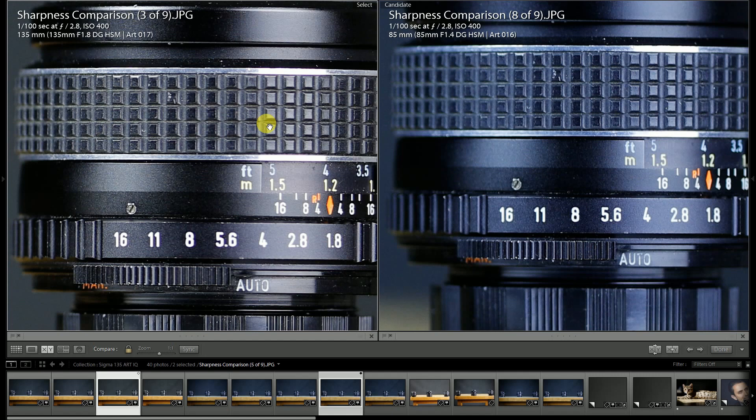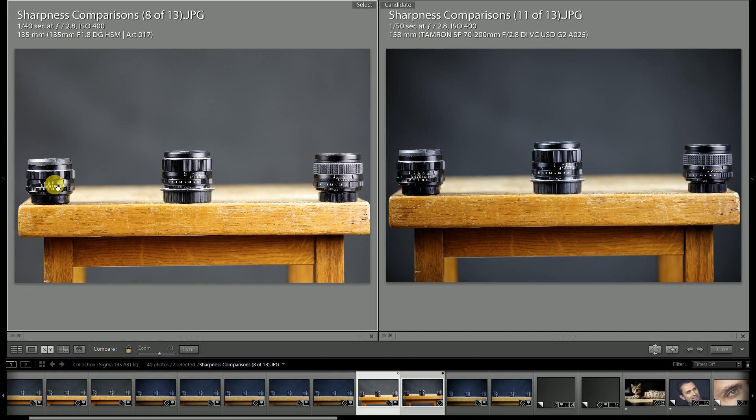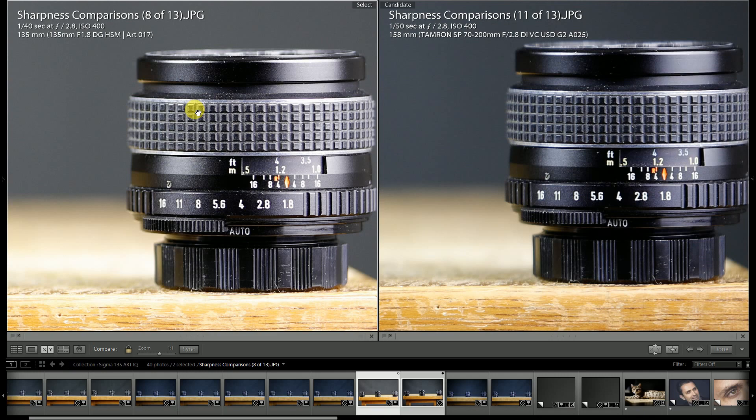For comparison, here's a look at both at f2.8 against the new Tamron 70-200 G2. To get similar framing, I set the Tamron at 158mm to give roughly the same focal length. At the center of the frame there's a slight resolution edge for the 135 Art — a little better contrast and sharpness in key details. Towards the edge of the frame the Tamron is very consistent across the frame, so the situation reverses with a slight edge for the zoom lens at the left edge. On the right side both lenses are very close, with perhaps a very slight edge for the 135.